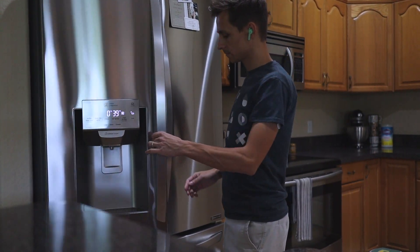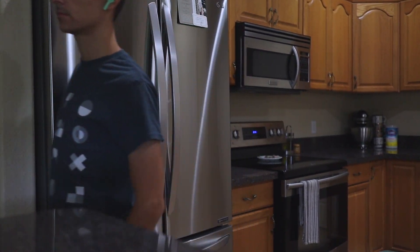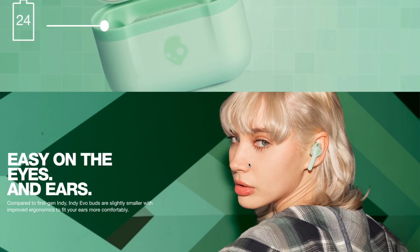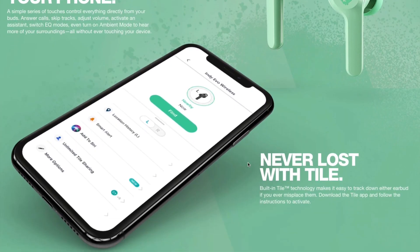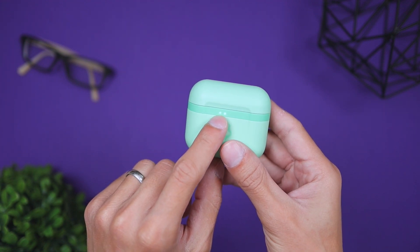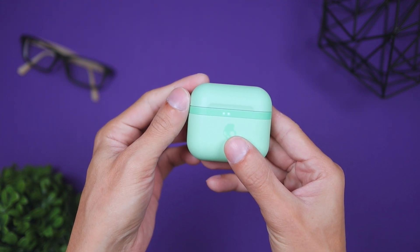Wireless range is also good — they use Bluetooth 5.0 and you can walk about 30 feet before they start to disconnect from your paired device. That's 30 feet without any walls or barriers; with walls and barriers it'll likely be closer to 20 feet depending on your environment. If you lose these earbuds, they have built-in Tile integration — you can pair them with the Tile app to locate them, similar to how you'd track lost car keys.